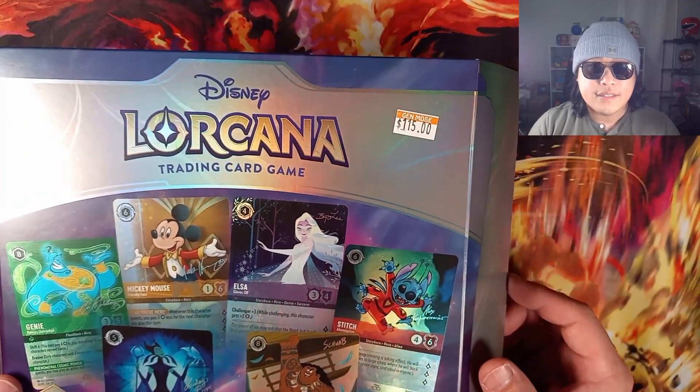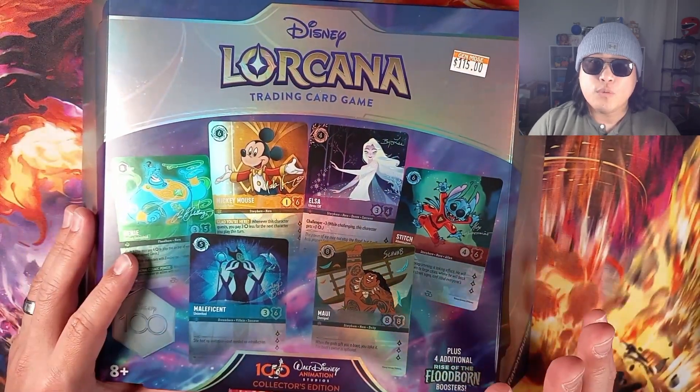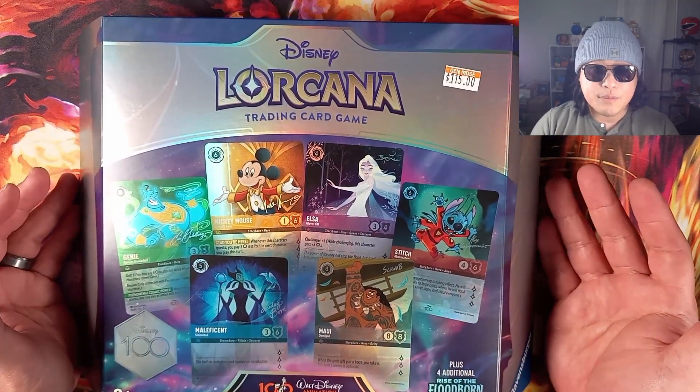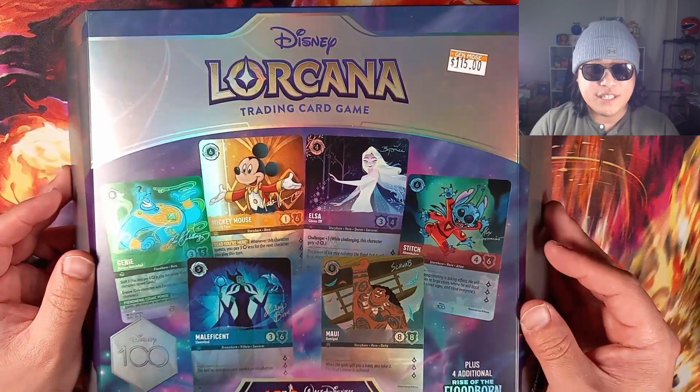You can see that price there is not the original price — this is obviously marked up. I'm not sure what the MSRP price is for this, but I actually got this from my local game store and they were selling it for $115. Pretty hefty.